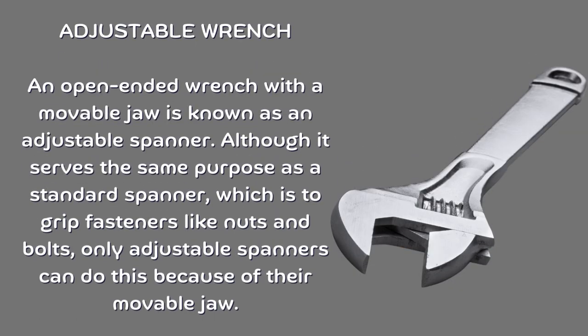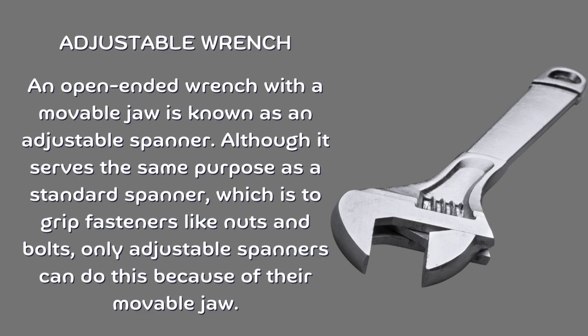Adjustable wrench. An open-ended wrench with a movable jaw is known as an adjustable spanner. Although it serves the same purpose as a standard spanner — which is to grip fasteners like nuts and bolts — only adjustable spanners can do this because of their movable jaw.